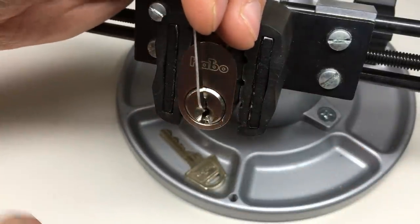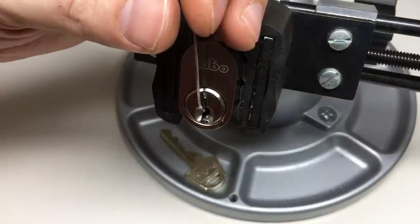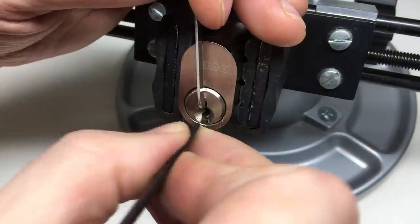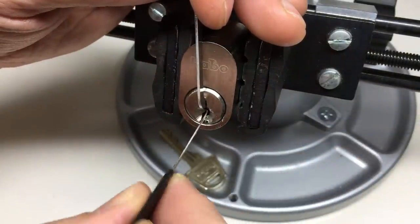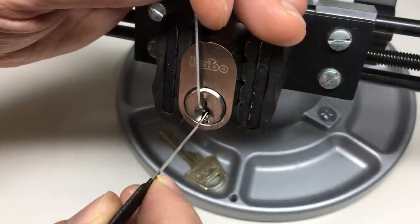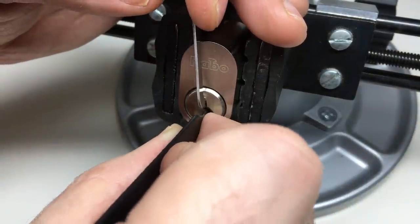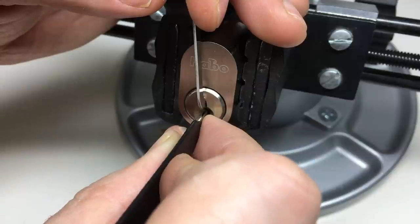I'm going to be using a couple of picks — a medium hook if I need it, and the Lunatic. It's a paracentric keyway, so I've got to corkscrew this around the warding to get onto the pins without over-setting anything. Already I can feel we're binding at pin six.